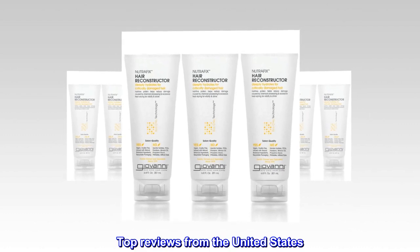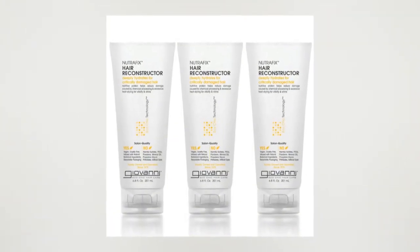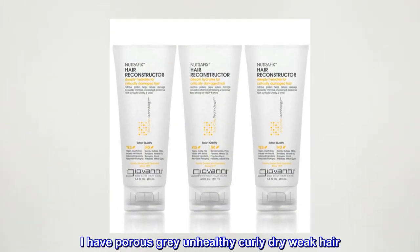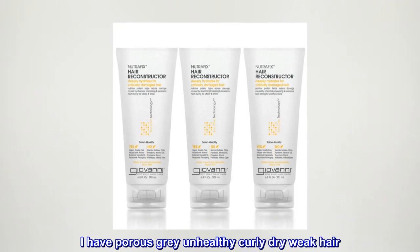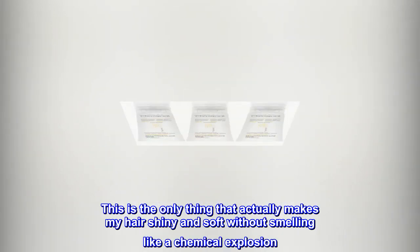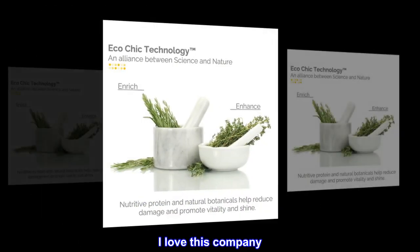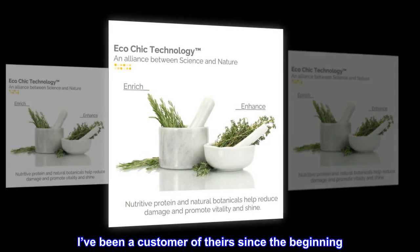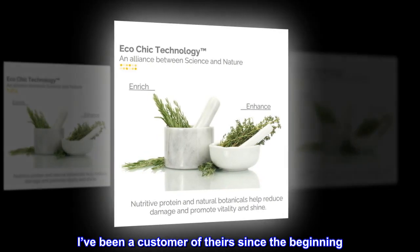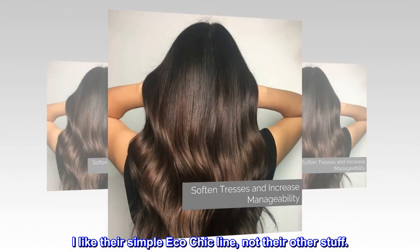Top reviews from the United States. Been using for a decade or more. I have porous, gray, unhealthy, curly, dry, weak hair. This is the only thing that actually makes my hair shiny and soft without smelling like a chemical explosion. I love this company. I've been a customer of theirs since the beginning. I like their simple Eco-Chic line, not their other stuff.